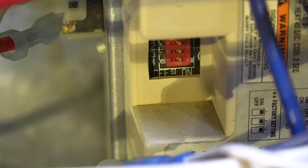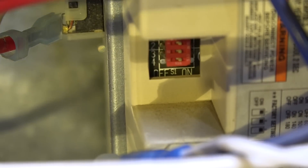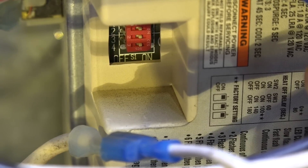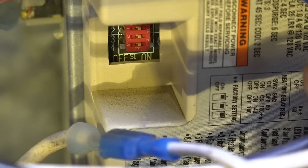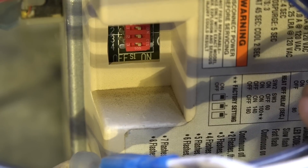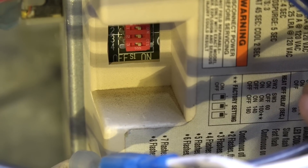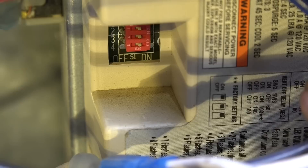You see those dip switches — there's off and on positions. Over to the right there's a key that gives you the different settings. It'll give you the time delay for the different dip switch settings. You can go from 90 seconds to 180 seconds on this thing to match it to the duct work.